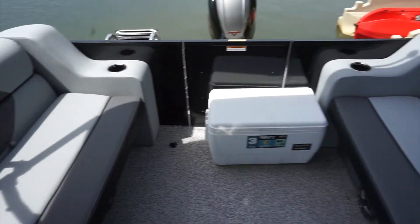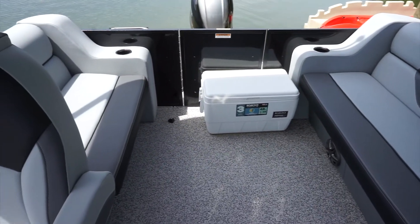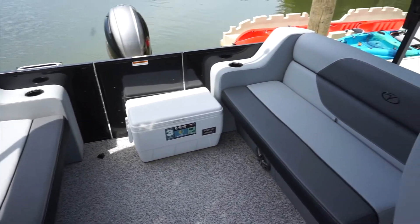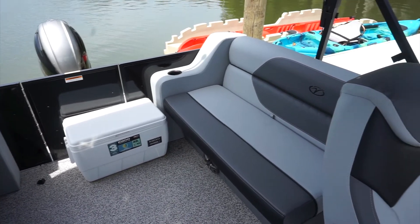That's it for equipment on the boat. Just make sure you send us a text message confirming that all the equipment is here when you arrive, so we know you have everything you need. We'll also ask you to text us when you're done to confirm the equipment is still all there.